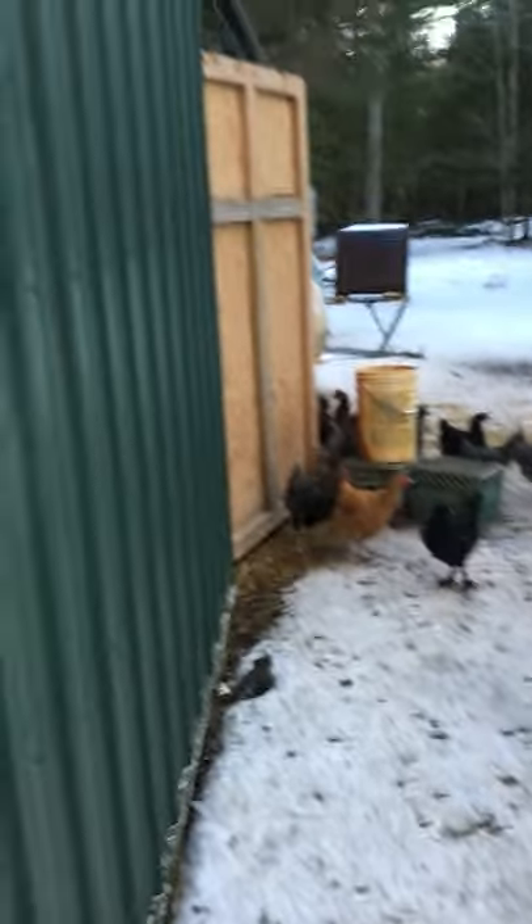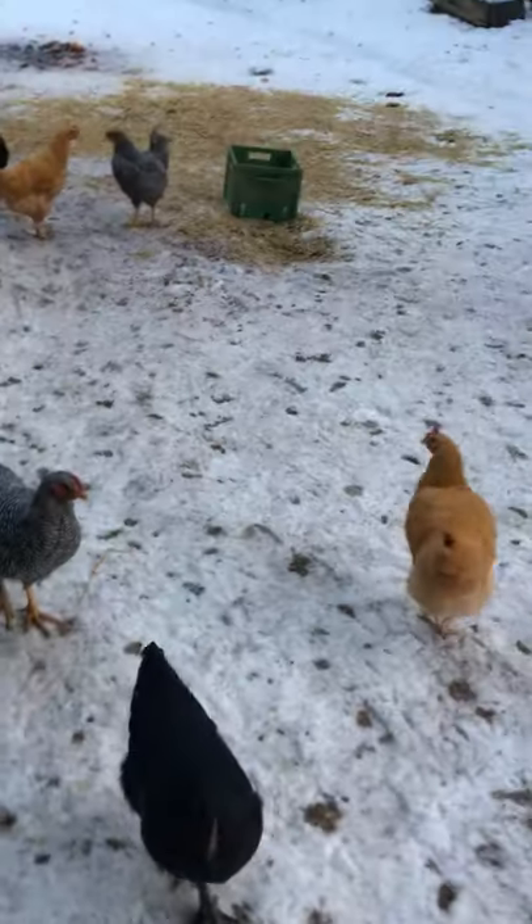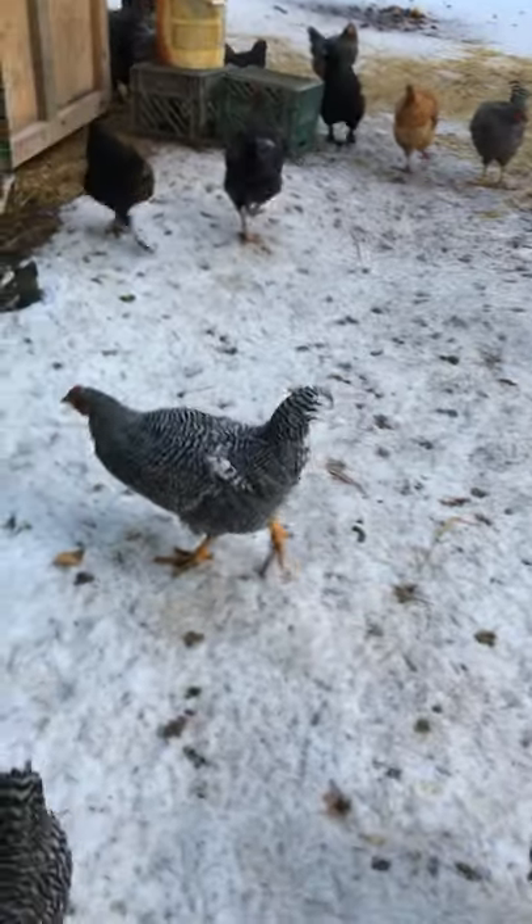Here they come. I snuck over here to the generator shed — sometimes they try to follow me in. Grabbed a little bucket bag of chicken food. Never realized how hard this was to do with one hand, probably never because I did it.